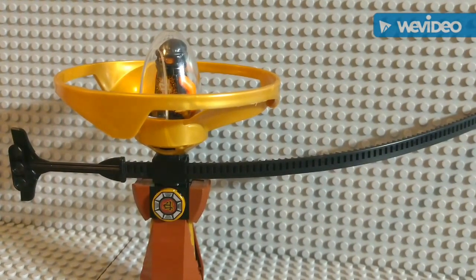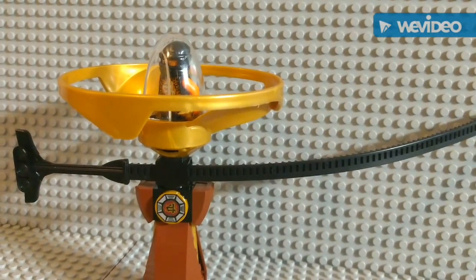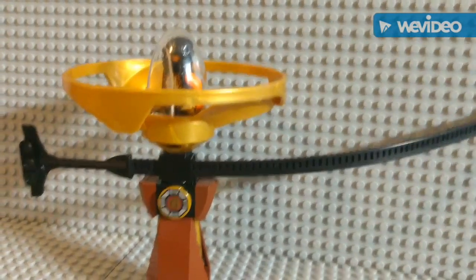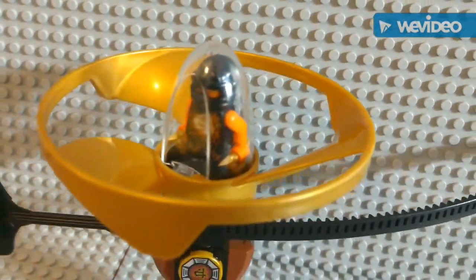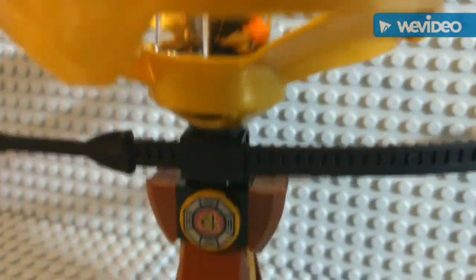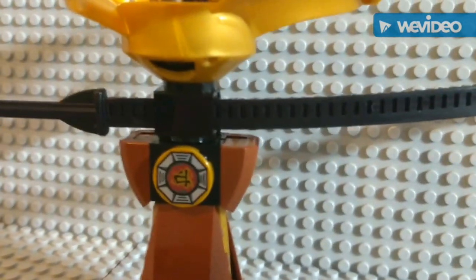Hi guys and welcome back to another Lego Lair video. Today I'm going to be showing you the Ninjago Air Jitsu Spinner. This one is Cole. As you can see he's in there with his ninja stars. And here's the spinner, and as you move down we have the stick cord, or whatever you call it.